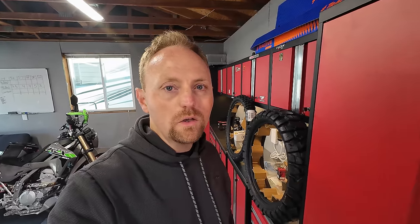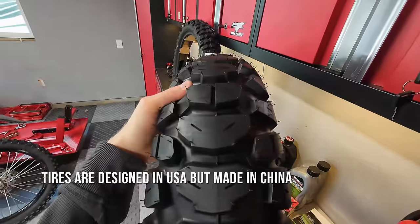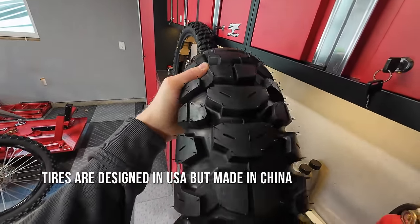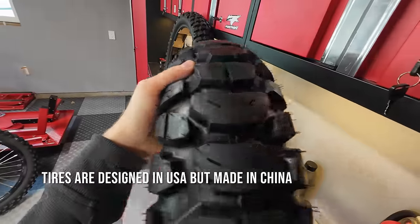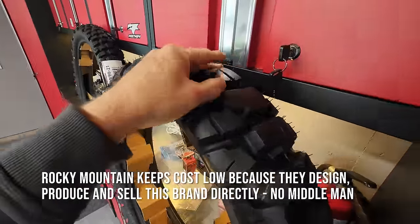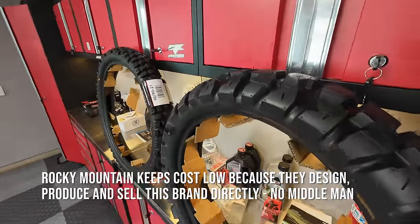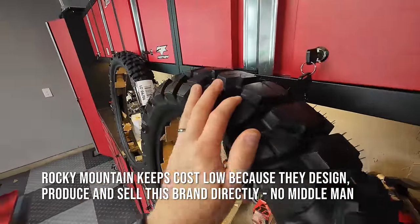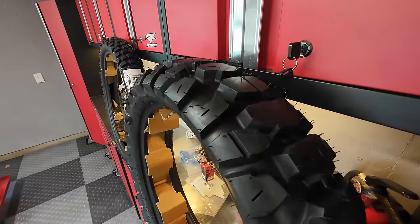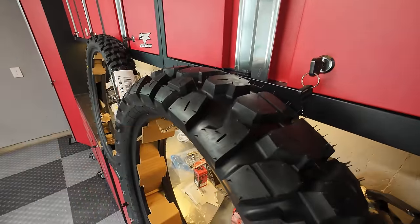Here's the rear tire — you can see the tread pattern. It's definitely reminiscent of a lot of the other adventure tires out there. I like the look of it; I think it's going to perform pretty well on and off road. The rubber is pretty hard and the tread depth is very deep. If you want to geek out on tread depth and hardness, I'd recommend checking out my friend Kyle — he goes by minibikes on Instagram, Kyle Bradshaw on YouTube. He does tire testing and gets into all the details.